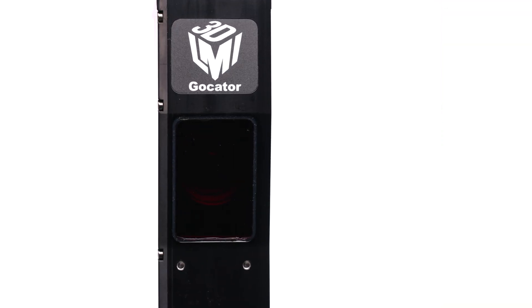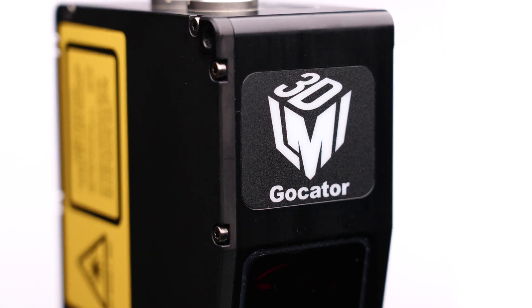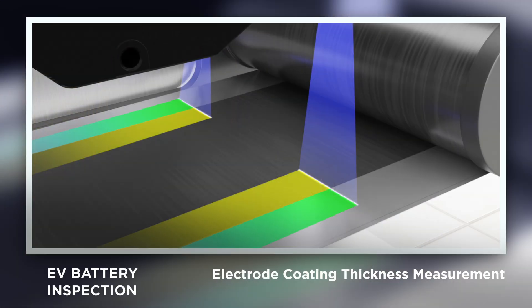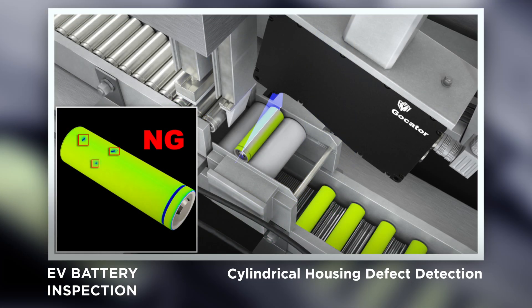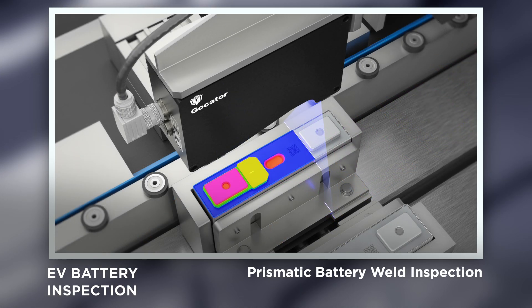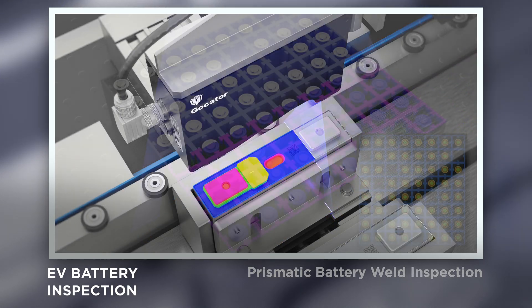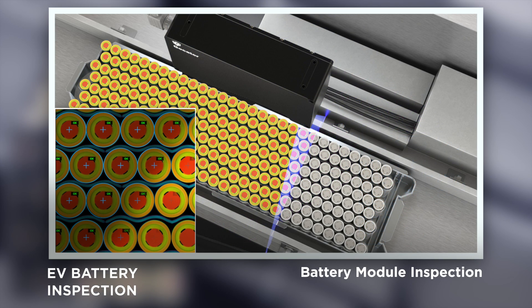GoCator 2600 sensors deliver 3D inspection into precision manufacturing applications such as electrode coating thickness measurement, cylindrical housing defect detection, pouch wing thickness, prismatic battery weld inspection, battery tray inspection, and battery module inspection.